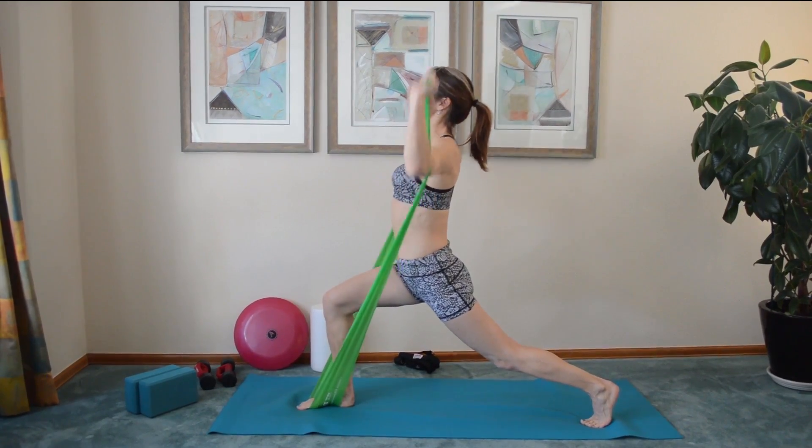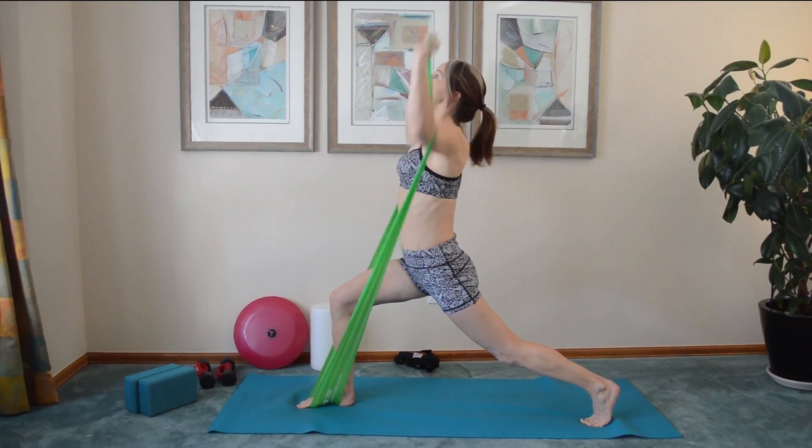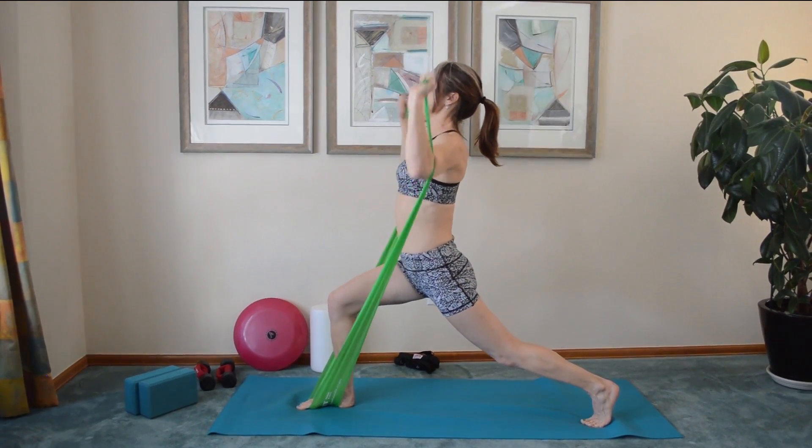Keep your lunge position. Keep that front knee bent at 90 degrees and your feet are spread to maintain the balance.